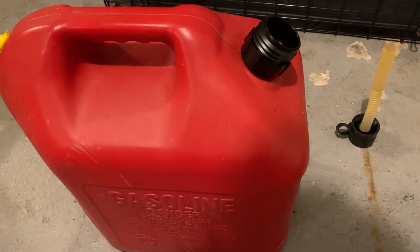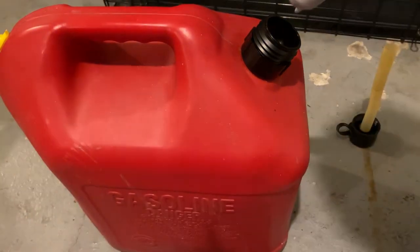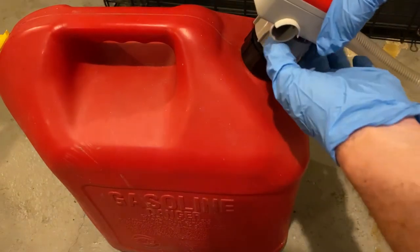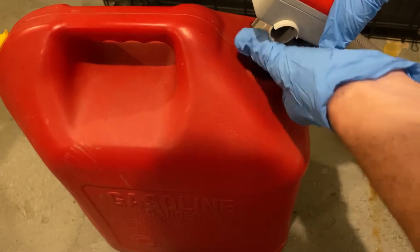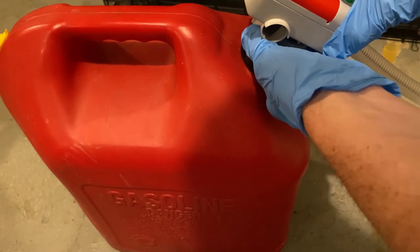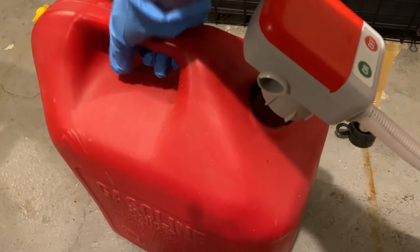Next, we're going to take the gas hose and feed it through the adapter, then take the fastening nut and screw it onto the gas can. Okay, that's nice and snug — it's on there.